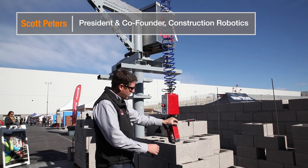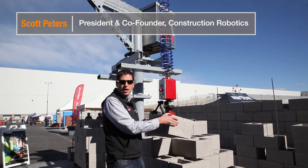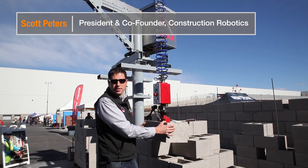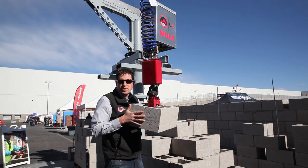The mason grabs a handle, comes down over the block, presses the button on the side — it grabs the block, and now that block, up to a 135-pound unit, is weightless and they can actually interact with the block itself. Swing it around in space, go set it to the wall.